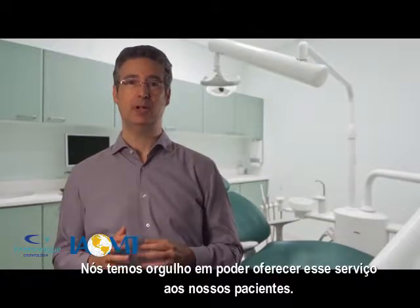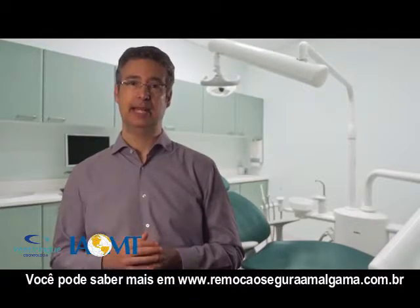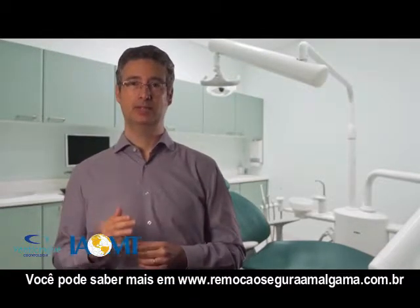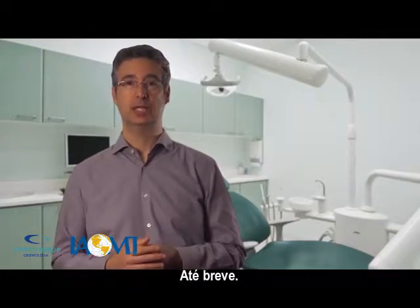We are very proud to provide this service to our patients. You can find more at remoçãosegura.com.br. See you soon!